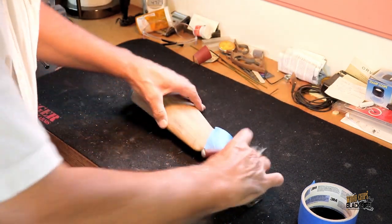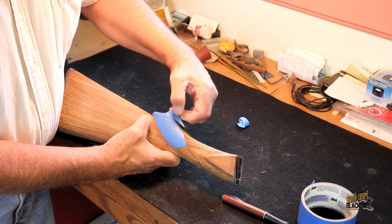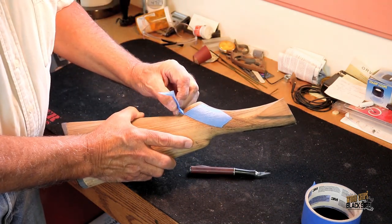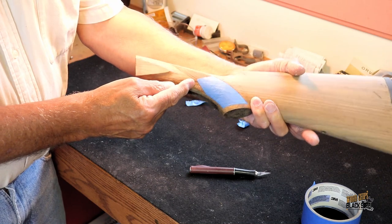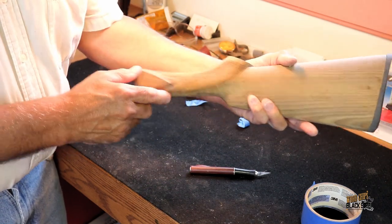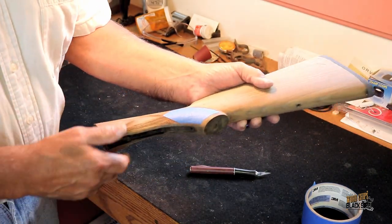When we get that done, just go in. I have to finish taping off — I've got to tape off into this section here and this section here, and then do the other side. As soon as we get this taped off, I'll bring it back and we can start putting that first coat of finish on.